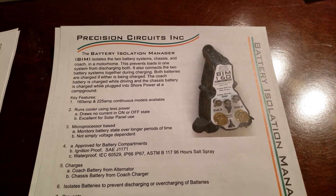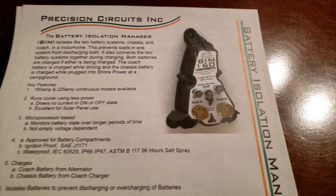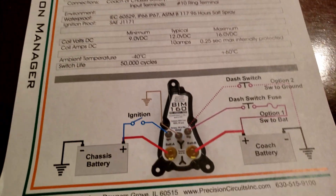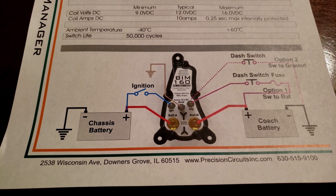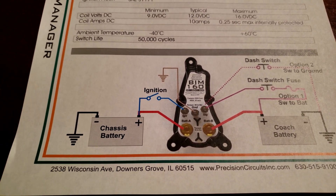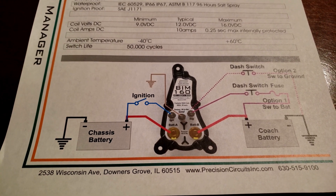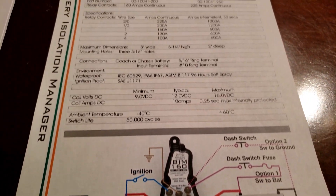Here is the manufacturer's schematic for the battery isolation manager, or BIM. It shows the big lugs and small lugs — it's just upside down from what's in the Thor schematic. This document shows what connects to what, which is really important: you have the chassis battery and the coach battery, and this isolates the two but lets the alternator charge both. We're going to bypass this and use the DCC50S, so we need to study this and figure out which wires to hook up to the DCC50S.